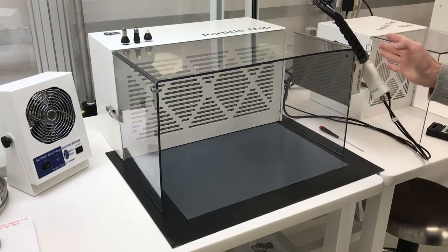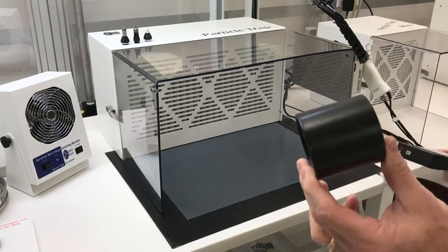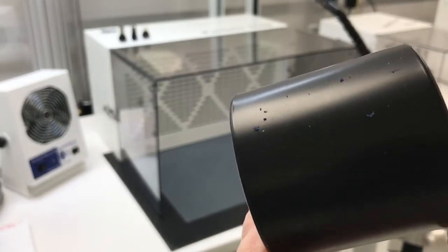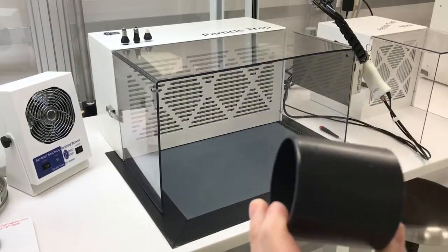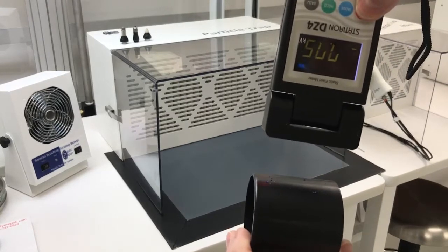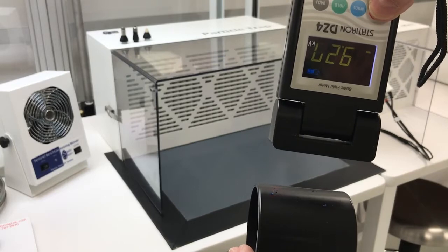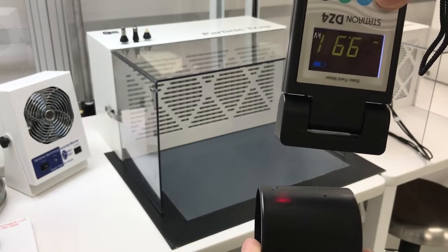We put a magnet on it so we can just easily stick it and hold it. Here I've got a plastic part — you should see some really nasty contamination on there. And you can see we've got about 8,000 volts of static charge, depending upon where you are, even up as much as 9,000 or 10,000 volts at hot spots.